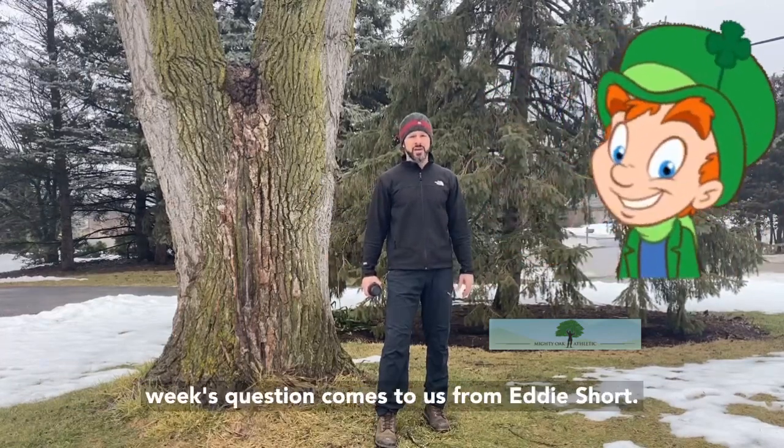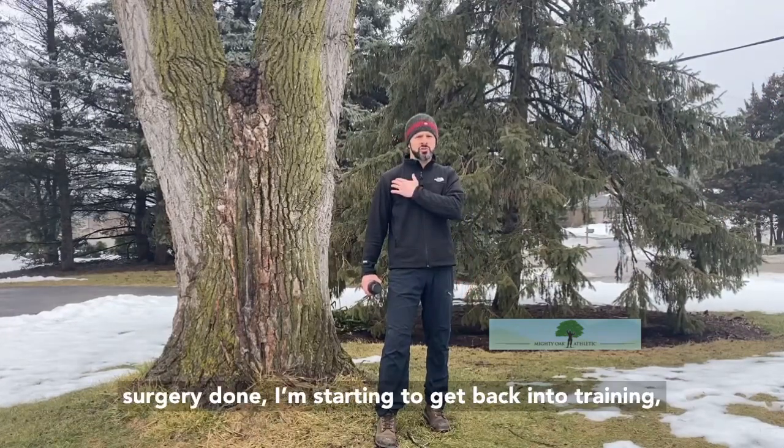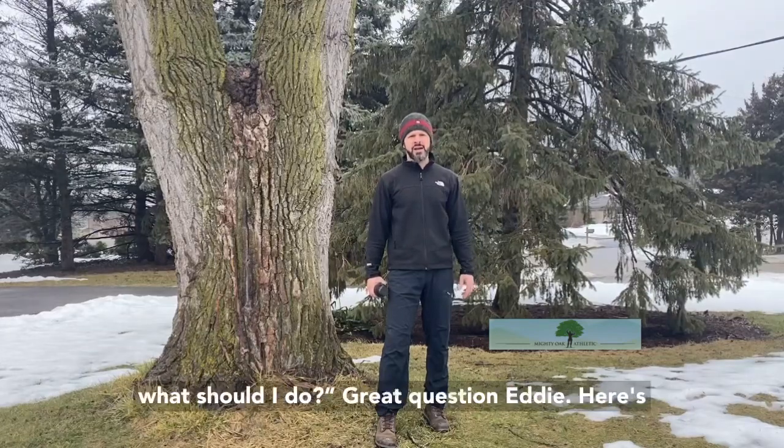This week's question comes to us from Eddie Short. Eddie wants to know: I have had a little bit of shoulder surgery done. I'm starting to get back into training. What should I do?